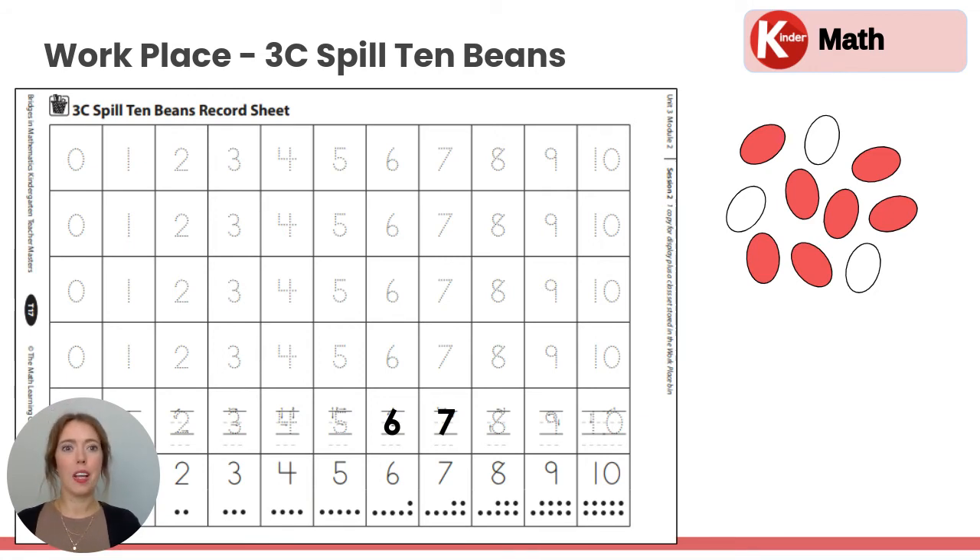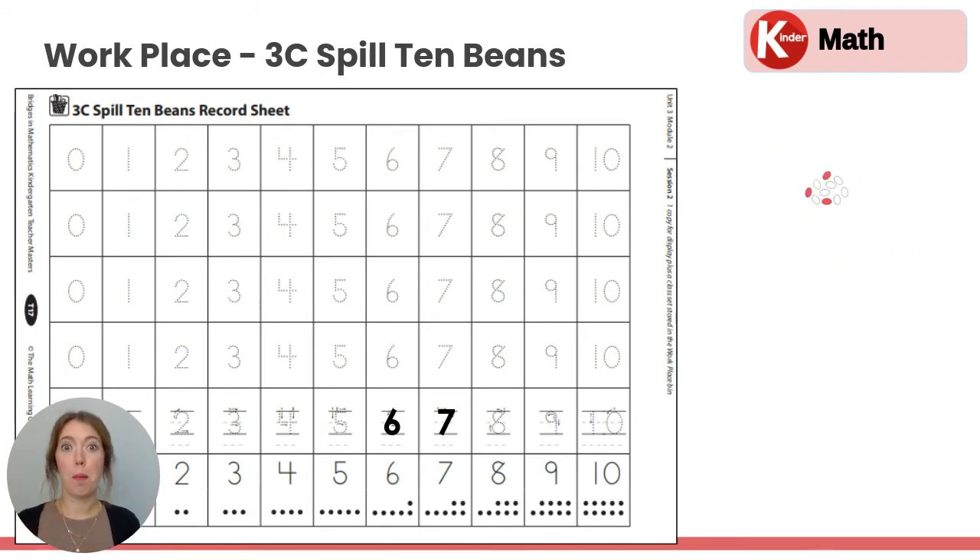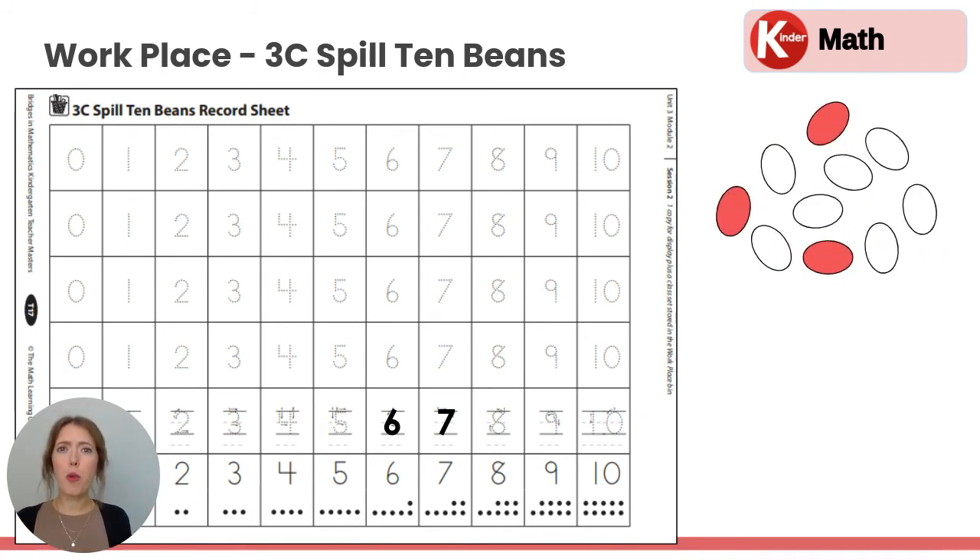Let's go again. Pick up the beans, shake them up, let them go. Remember, red — how many red beans do you see? Three. There are three red beans. So we're going to find the three and then trace three.